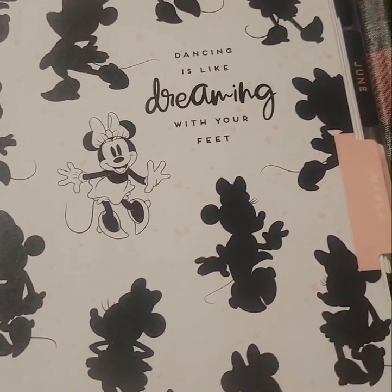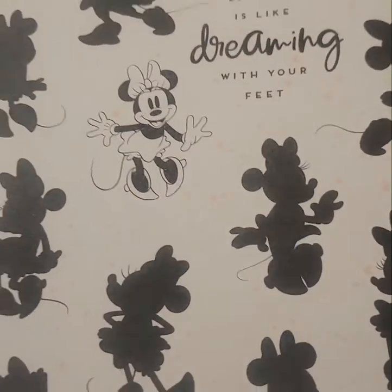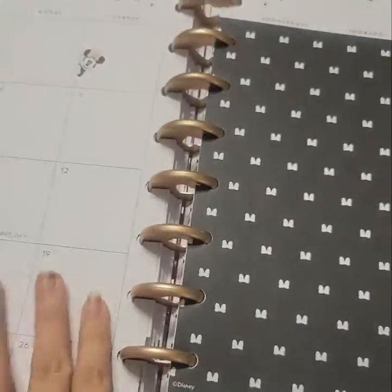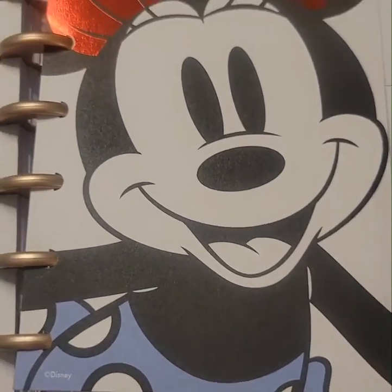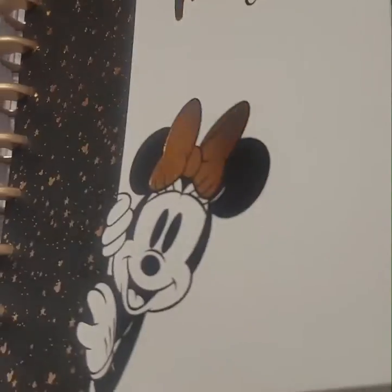Let me show you guys what this looks like — this is the Mini Mouse collection, version one. They're so cute. I love these dashboards — I did leave the dashboards on each one. There's the mini dashboard and then there's the big classic one.